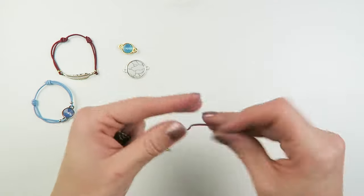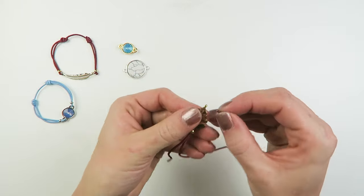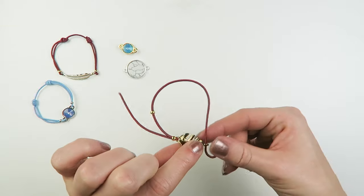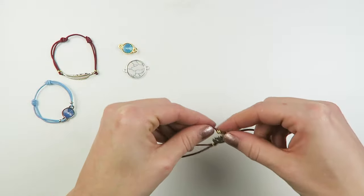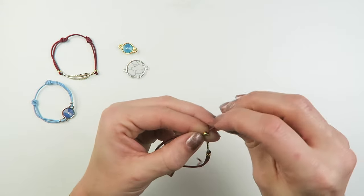So just pull that through and do the same on the other side — your crimp bead through your connector. And just check for yourself the size you want for your bracelet. You can always adjust that a little bit later on.